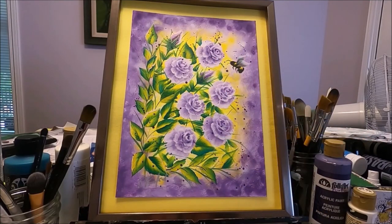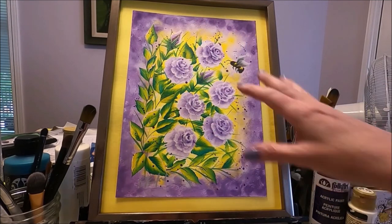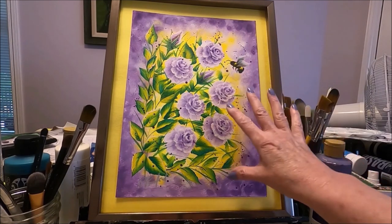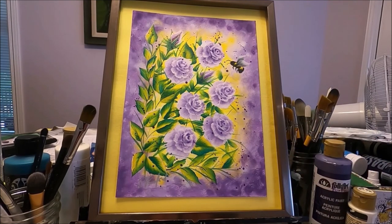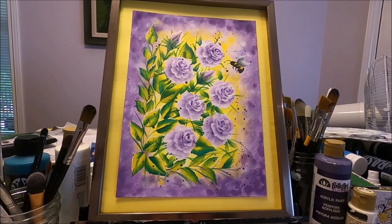My purple roses are finished. The last thing I did was just splatter a little bit of purple paint around my roses — I like to finish my florals that way. I put it in this inexpensive frame from the dollar store and it still looks really beautiful. When you paint on any kind of paper it's very easy to frame it yourself. I hope you enjoyed this video. If you liked it please give it a like, share it with your friends, and subscribe to my channel if you don't want to miss any future content from me. Thank you so much for watching and I will see you on the next one.